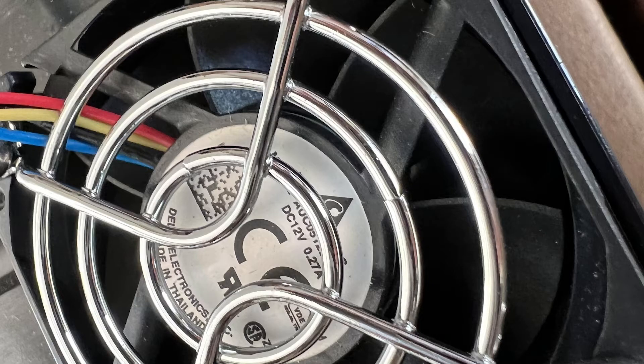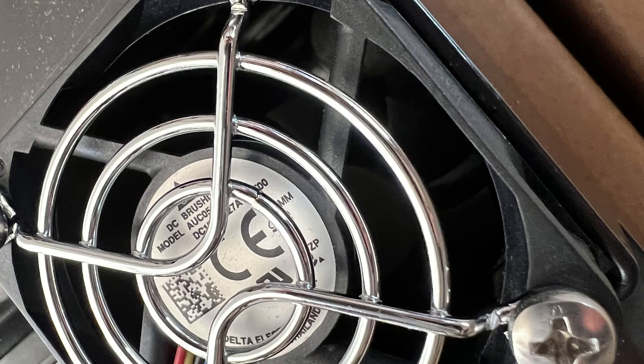Here's one of the good fans — notice you can see fins. And here's one of the busted fans — notice that you can't see any fins. That's because the fins are actually laying somewhere deep inside of the unit.